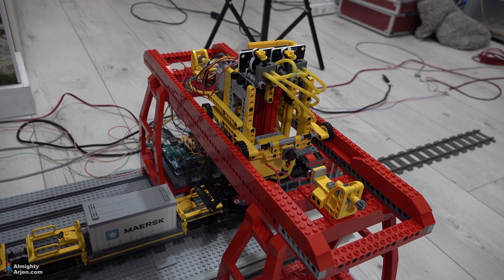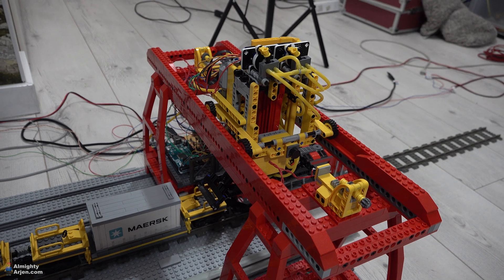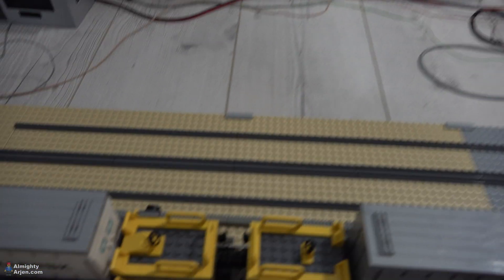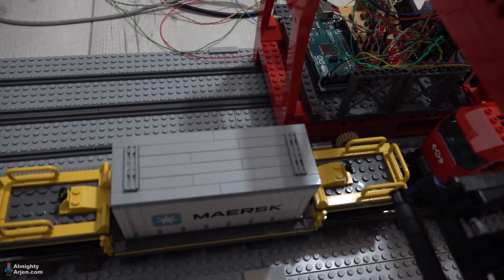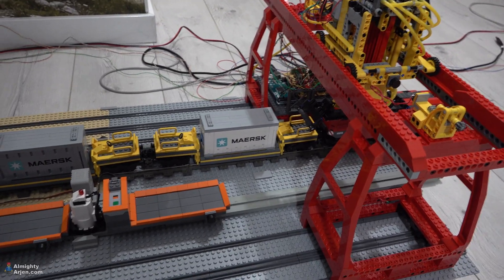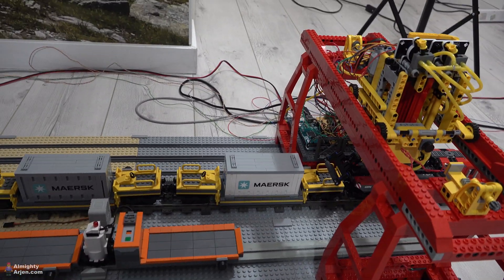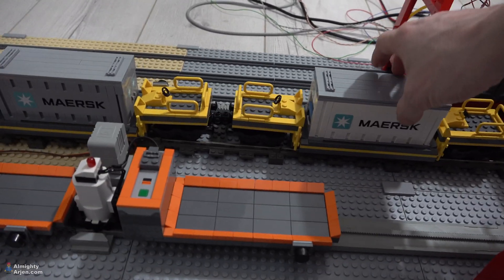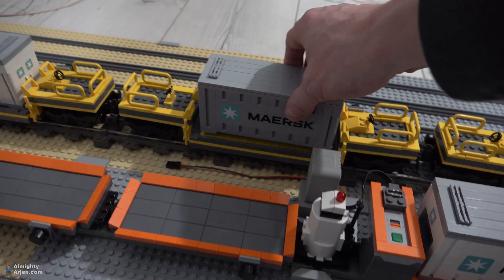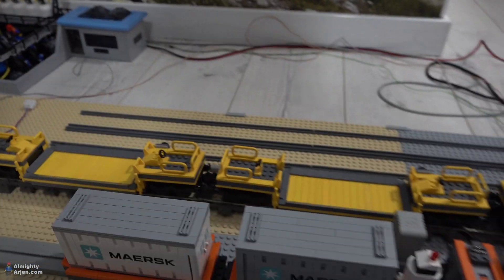We only have to cross this height here, which is approximately the same as this warning light — which actually works, how cool. So that's not a problem. For unloading the train, we do the same thing in reverse. Obviously you cannot do this when you have two monorails next to each other and a train — in that case you'd always have to cross something. Now, this is the whole new design. The motor that runs the whole crane is still an EV3 motor. Every wagon has a magnet now, and every monorail car has one as well.